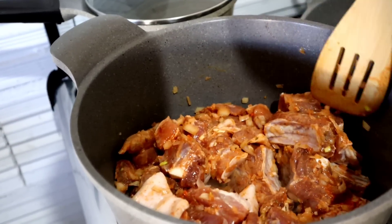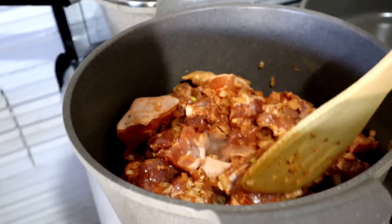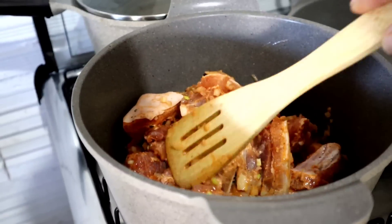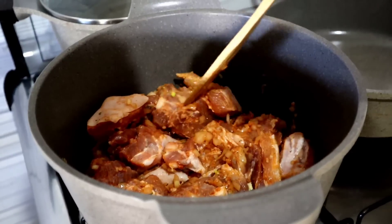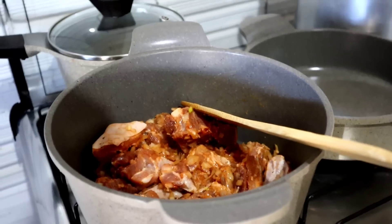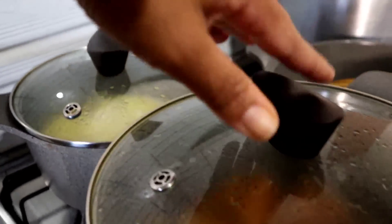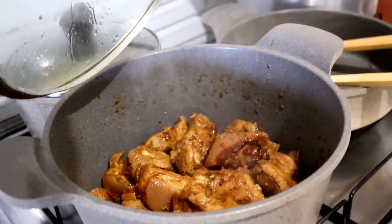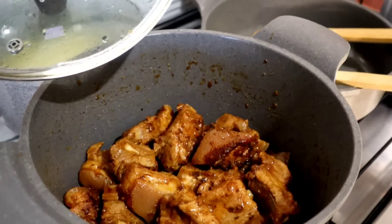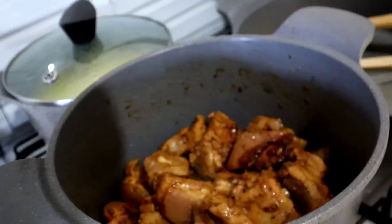Coloquei um pouquinho de azeite aqui para começar a refogar minha chelinha. Quando eu tenho tempo, eu prefiro fazer devagarzinho, deixando a panela pingar água pra ela cozinhar. Quando estou com pressa, jogo na pressão. Mas como comecei cedo, tá de boa. Já refoguei arroz também.